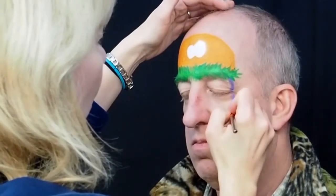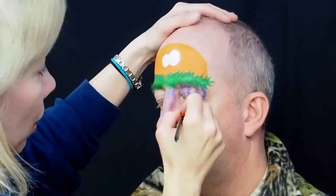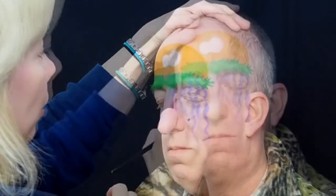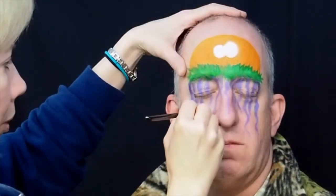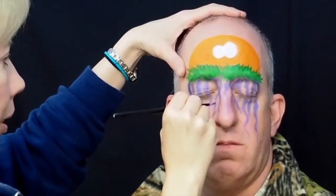Load your number five round brush with a combination of light purple and dark purple and start making tendrils that come down from your alien jellyfish over the eyes. This is a little tricky if you're working on an adult because of the wrinkles around the eyes. The skin isn't as taut but it shouldn't be a problem with a child.